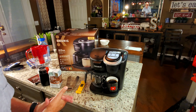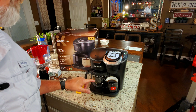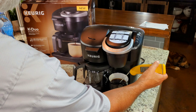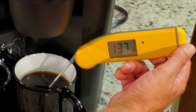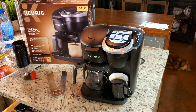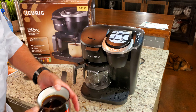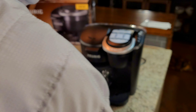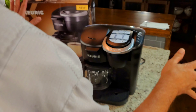The K-cup obviously works and the coffee looks great. Now I'm going to get the carafe side started. I'm going to do a 10-cup carafe brew. This coffee sat for about five or six minutes and the temperature is 137°F — that's perfect serving temp. Right out of the machine it was 174°F, which is actually what they call for when the water passes over the grounds. There's nothing wrong with what I've seen so far.